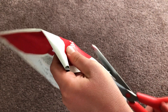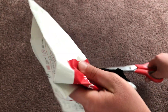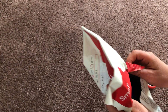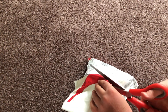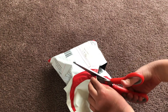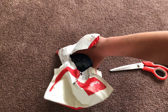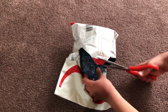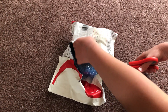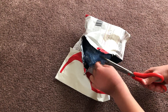I don't know if you guys can see because I'm not actually looking through the camera lens at the moment — I'm actually looking at the parcel. Can you see that, guys?